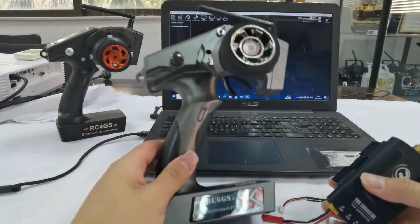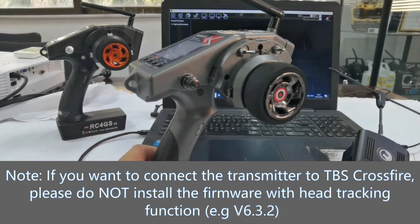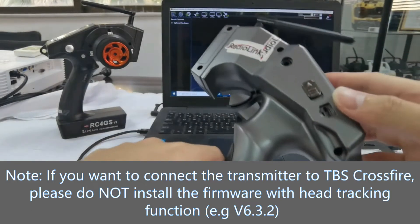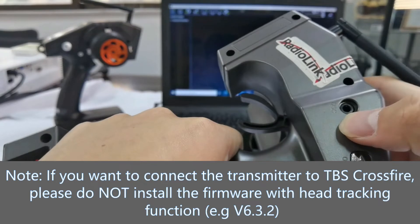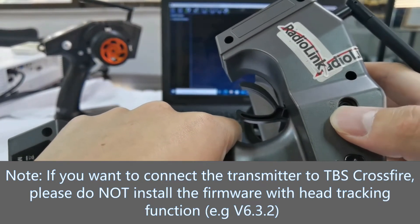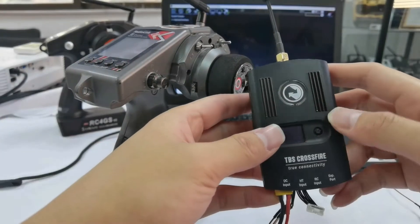I'm going to introduce how to connect RC6GSv2 with TBS Crossfire. For our service transmitters, there is a simulator port called DSC. It supports PPM signal output. TBS Crossfire supports PPM signal input.